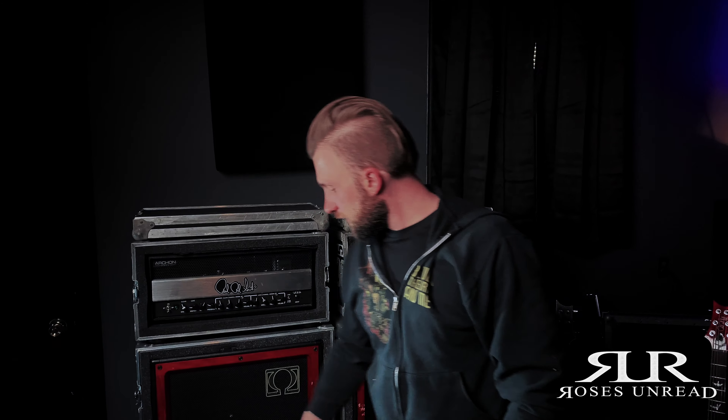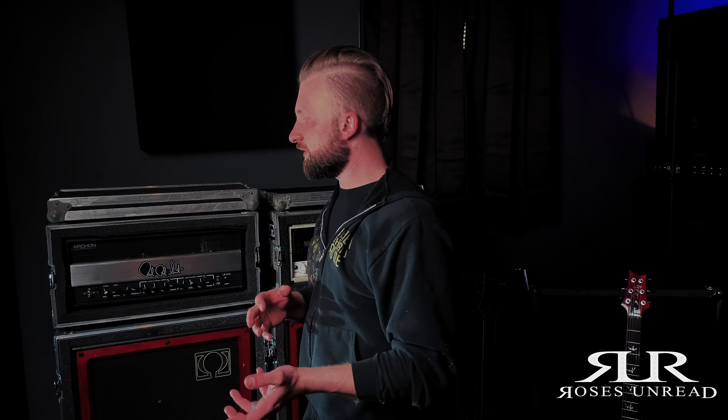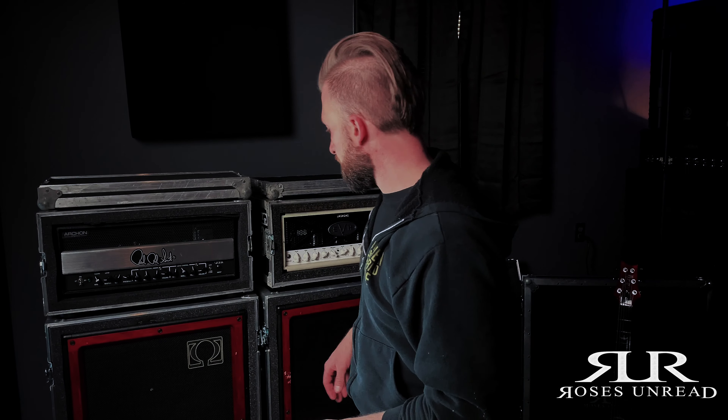Hey guys, it's John here. I've had a few requests for a rig rundown, so I'm going to show you what I'm running live right now. This particular rig I've been extremely happy with, and over the years as I've swapped things in and out and seen what works for me, this has worked the best. Super dependable, and actually super easy to transport compared to bigger rigs I've had in the past.